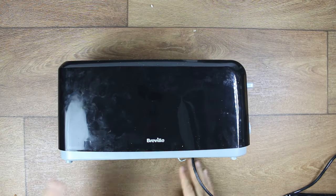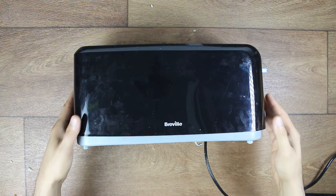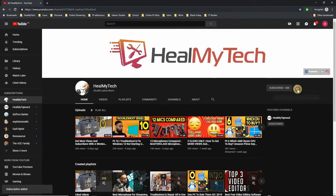Hi Niptax and welcome. This is Ash from Hilmai Tech helping you go from Noobie to Techie. On this channel, I'm trying to help you develop a better relationship with tech, so consider subscribing and clicking the bell icon.